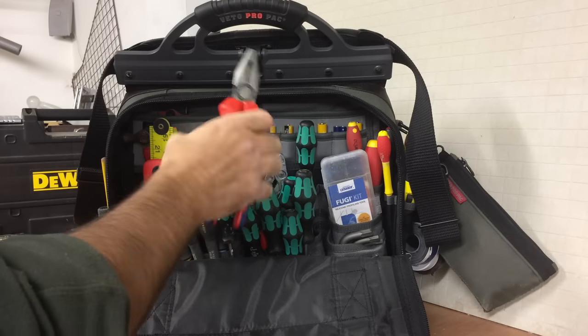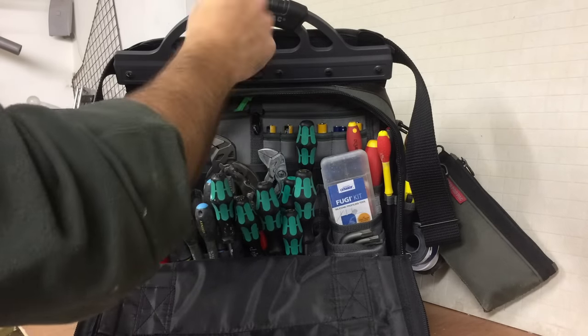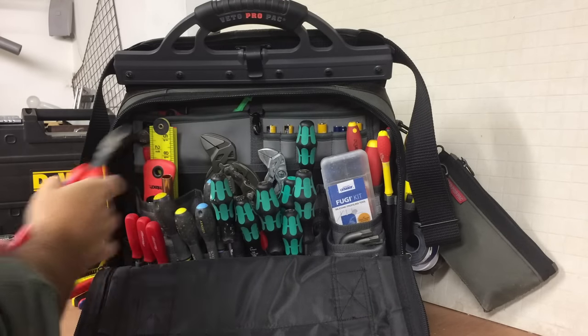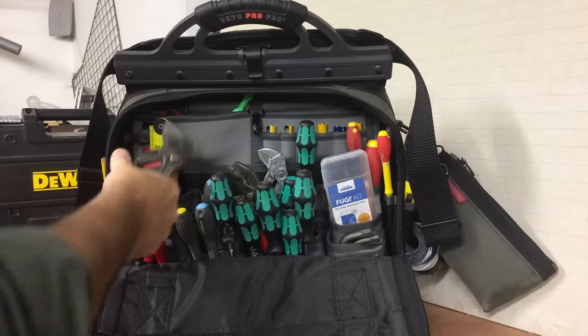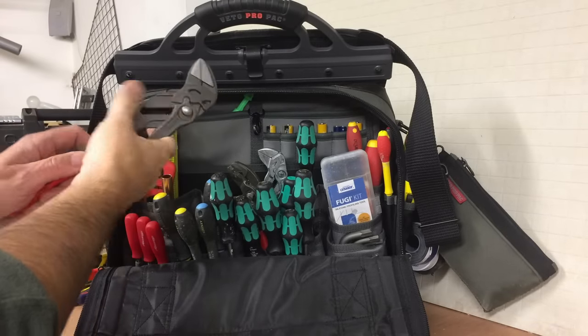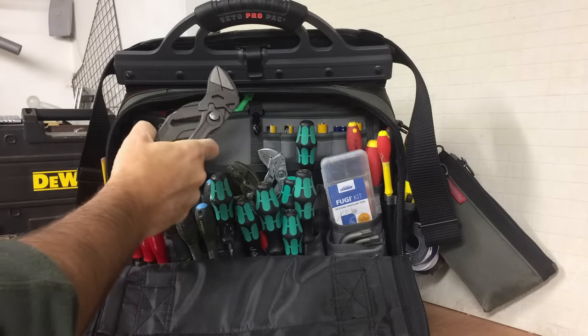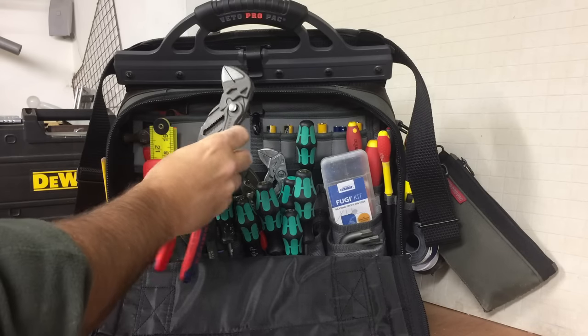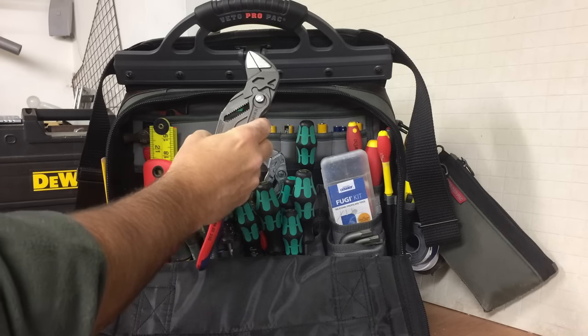Nipex line pliers. Nipex side cutters. These are Nipex plier wrench — if you look at my plumbing video, you'll see a bit more about these. These are really good and rapidly replacing all my adjustable spanners.